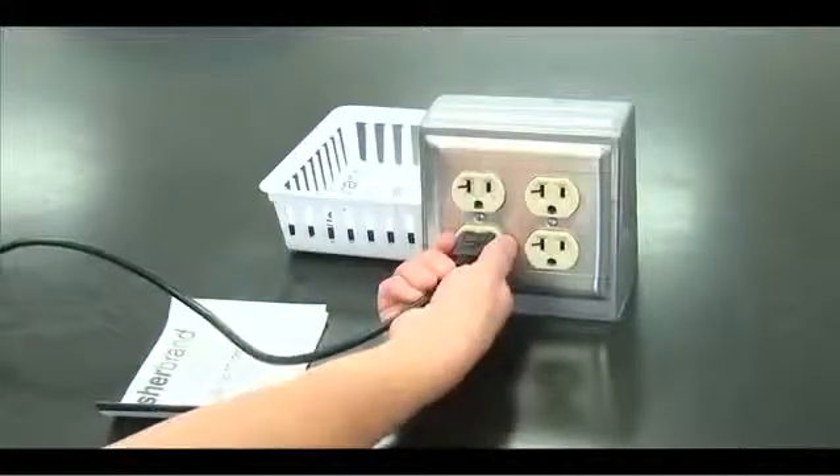Unplug the microscope by the plug and wrap it into the cord holder — never pull on the cord to disconnect. Cover the scope. Hold it by the arm and the base, and put it in the cabinet with the arm facing out. Be careful not to hit any microscope parts when replacing the microscope.